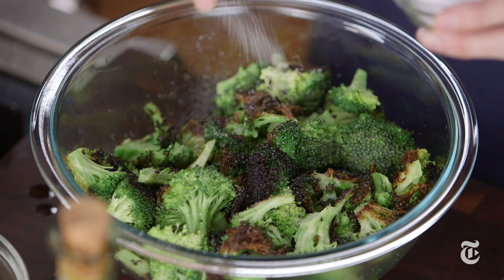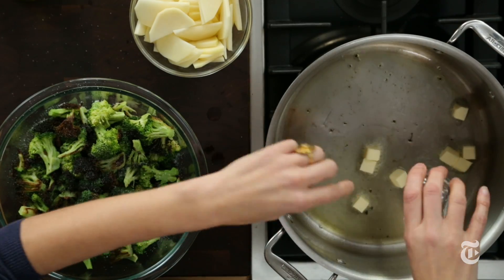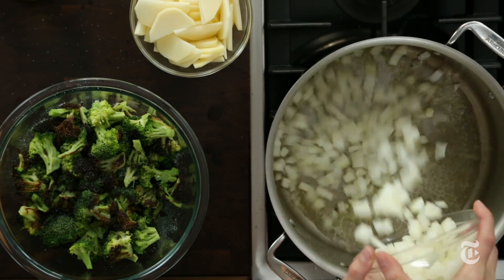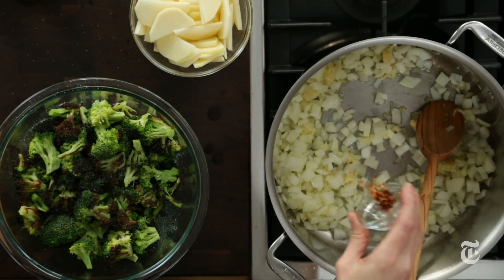I'm going to use water for this recipe, not stock. You'll need to add enough salt to bring out all the flavors. I still have some olive oil in the bottom of the pan, but I'm going to add a little butter — butter gives this some fabulous richness. Once that melts, I'll add chopped onion, garlic — lots of it — and a little chili flakes.